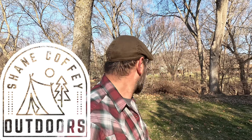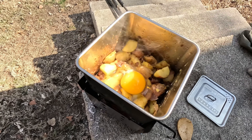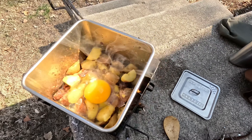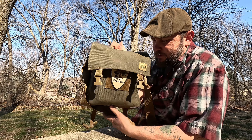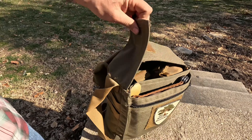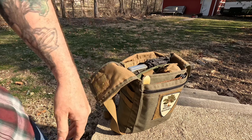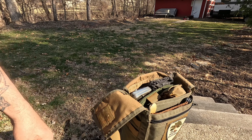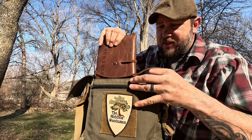Good morning, I'm out here on my property. The neighbor is doing some yard work across the creek, so let's forgive that guy. Today we're just using the haversack — this is my Hidden Woodsman haversack. This is definitely something for day hiking, day packing. I've had this for years.